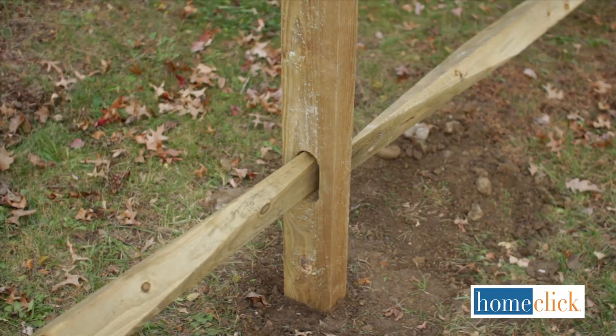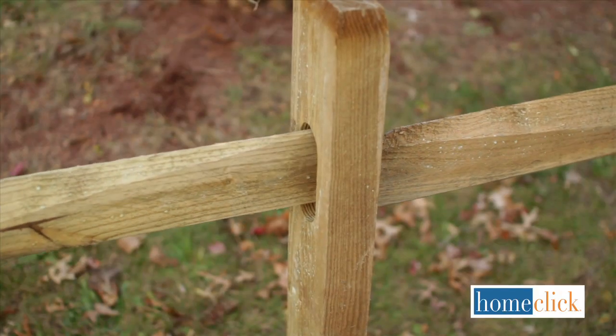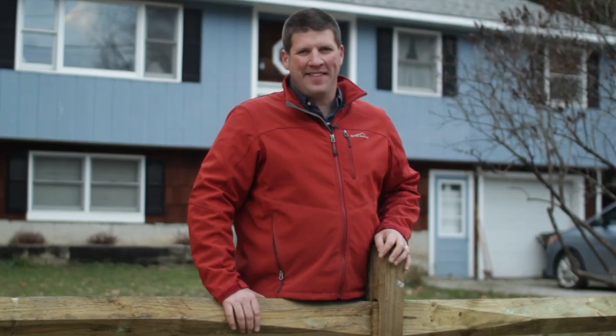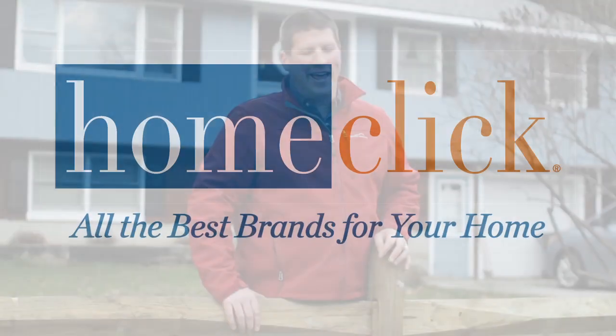When all your posts are in, insert the rails, and your split rail fence is complete. Thanks for watching. For more information and to check out all the best brands for your home, visit us on the web at HomeClick.com.